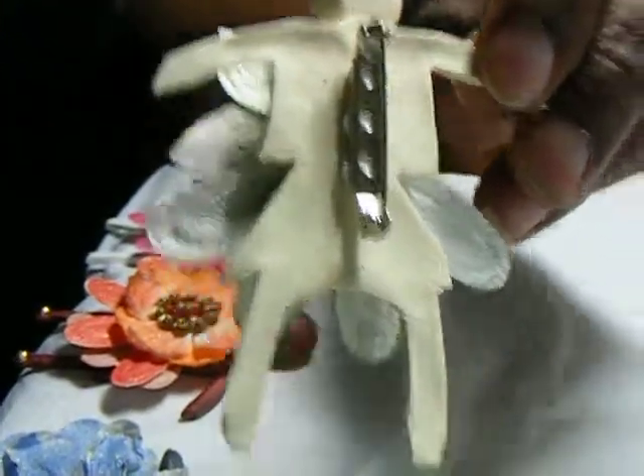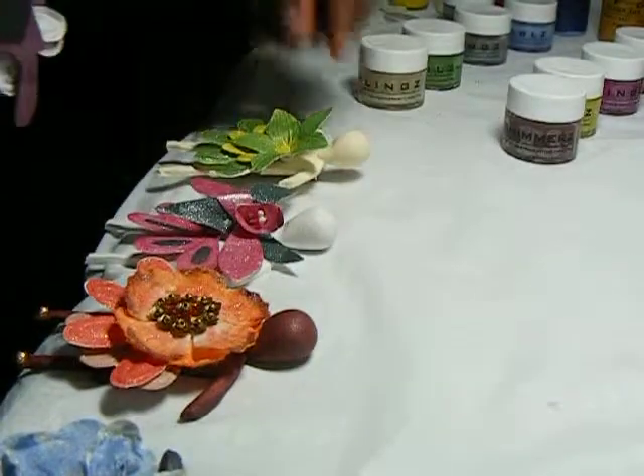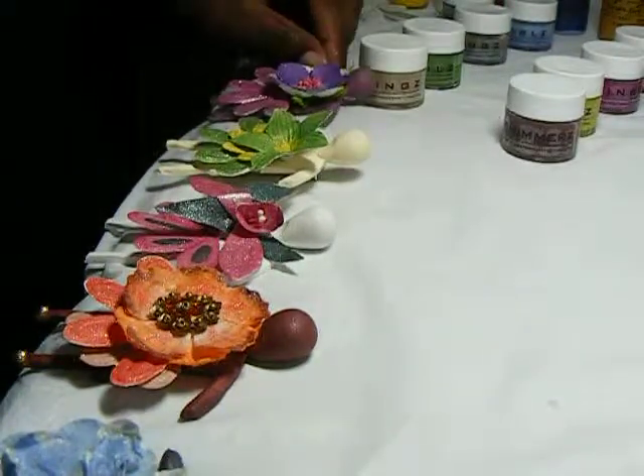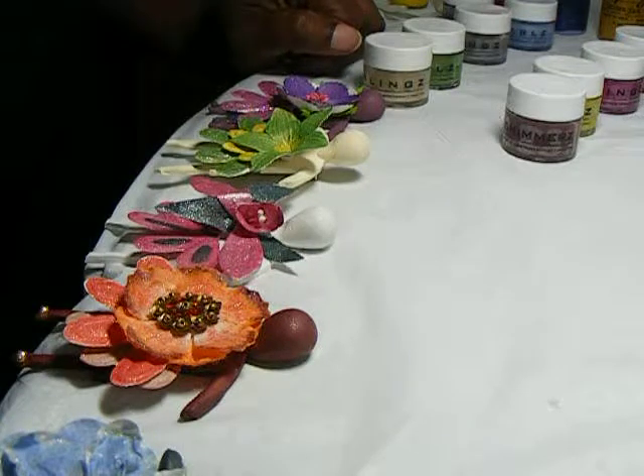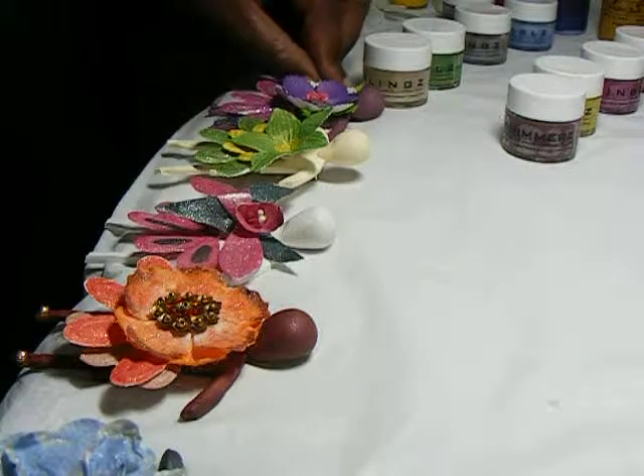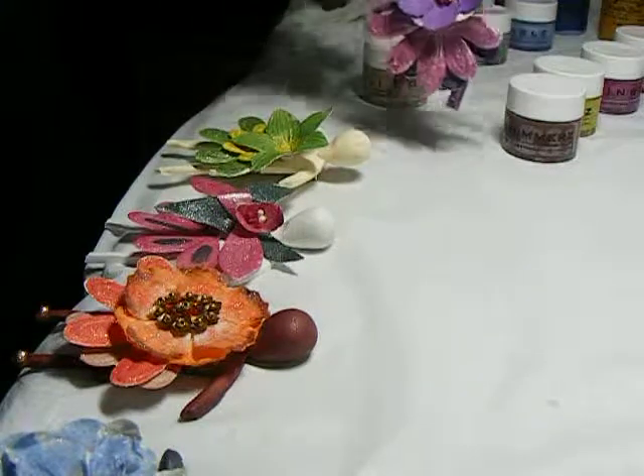Now, just to give you an idea of how beautiful all these colors and flowers look together, I'm going to bring you the Shimmers Paint and Petaloo Fashion Show. So, of course, coming down the runway...